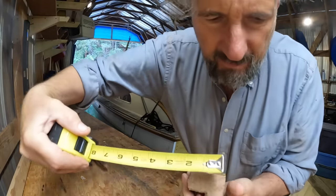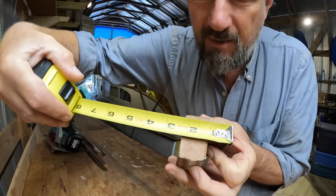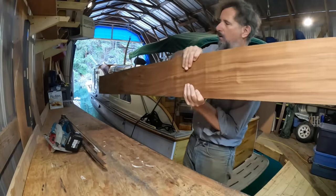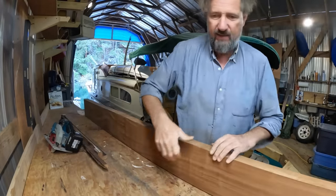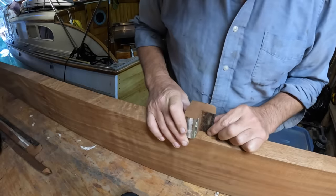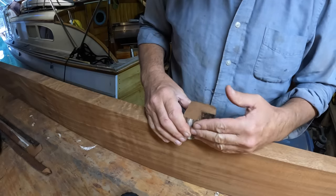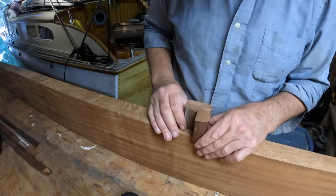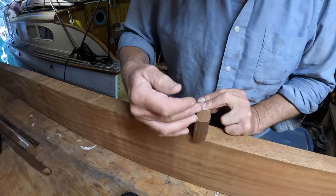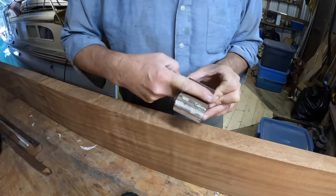We have to recreate this, but there's a problem. It is slightly more than two inches — about two and an eighth in either direction, almost two and a quarter actually in that direction. The only lovely big Sapele stock I have, although nominally two inch, is actually about one and seven eighths. So if I cut it out this way, I'm not going to be deep enough to really do the structure properly, because I want the face of the cabin side to be where it is and the inside face needs to be where it is.